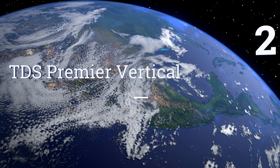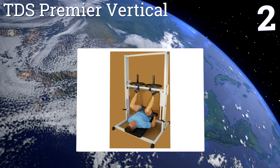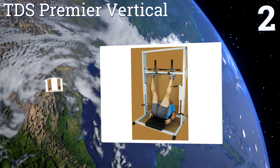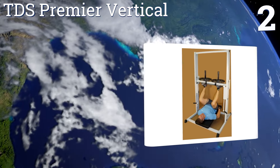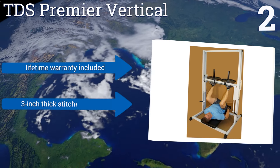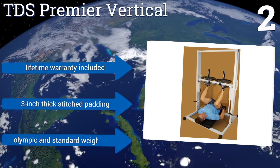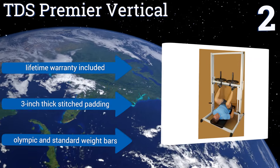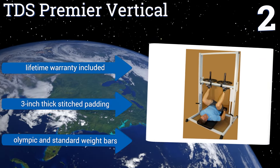At number 2, quiet and efficient, the TDS Premier Vertical is a commercial-quality leg press intended for dedicated lifters, featuring solid security catches that ensure safety while in use. Just be careful not to over-tighten the roller bolts, as it won't operate as smoothly. It boasts a lifetime warranty and 3-inch thick-stitched padding. It can take Olympic and standard weight bars.